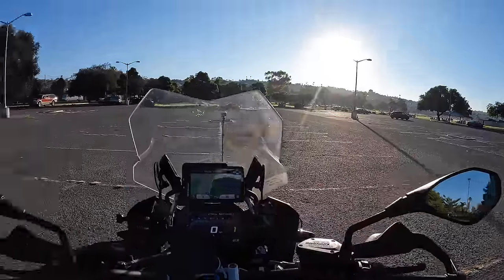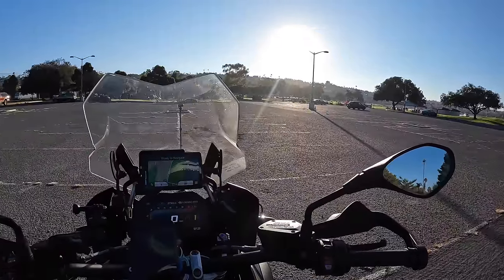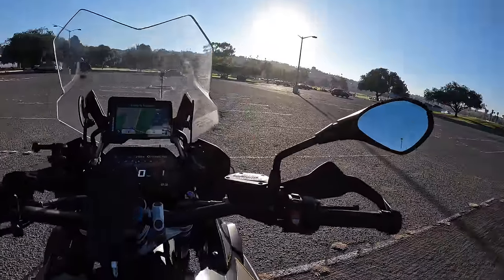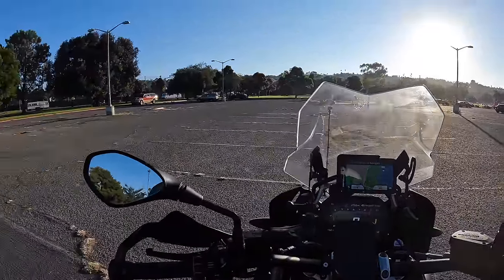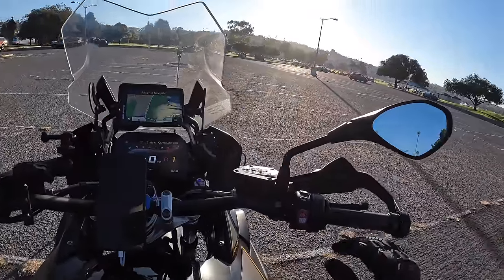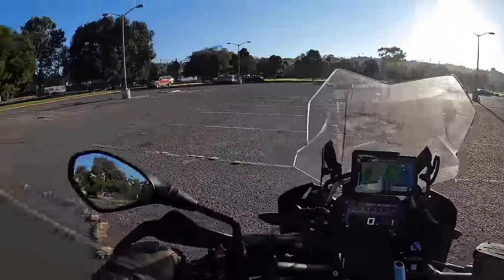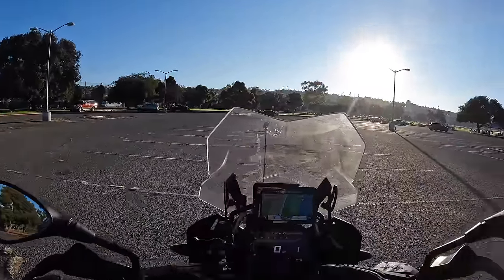A lot of people stop, put their bike in neutral, then start adjusting and stretching — the whole time they're sitting ducks. If a car comes up behind them and doesn't stop, they don't have time to get out of the way. This has saved me twice already, being in first gear at stoplights. Get everything done before you actually come to a full stop, so that once you stop — clutch in, first gear, rear brake — your hands are back on the bars, you're paying attention, and you have a plan A and plan B for escape routes.